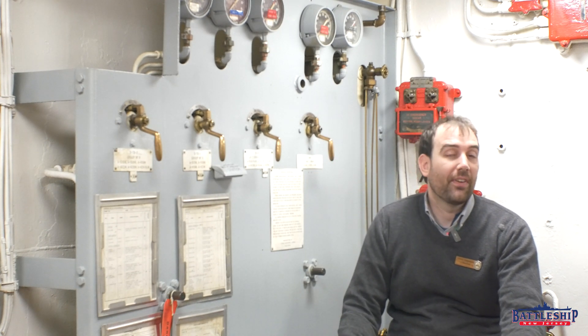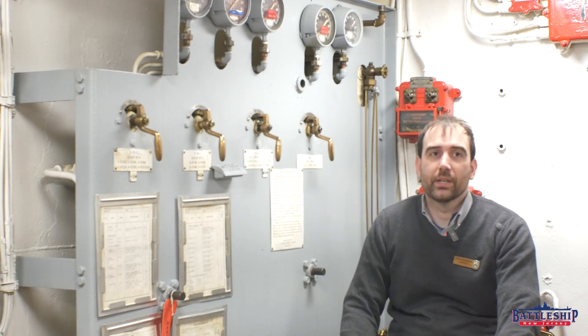Damage Control Central makes sense as the place to have these, and I always assumed that you could just flood all the magazines from right here. As we found out, the 5-inch guns cannot be flooded from here, and looking into it more, turret number 3 has a separate remote flooding station at the aft end of Broadway. This only floods turrets 1 and 2.